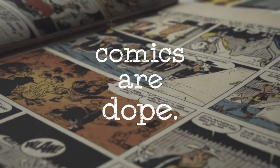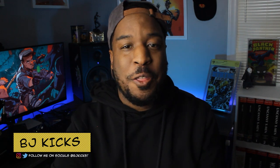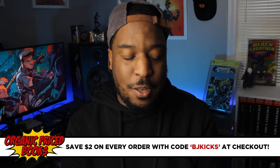Today we are taking a look at the Bitter Root Omnibus Hardcover Book 1. Welcome back to Comics Are Dope, I'm BJ Kicks, and today we've got yet another Omnibus Overview here, brought to you by the good folks over at Organic Price Books, the best place to look for collected editions.